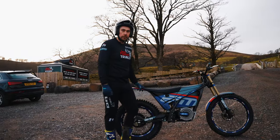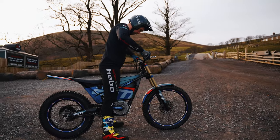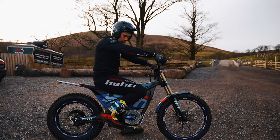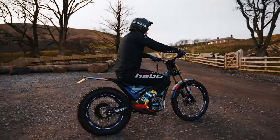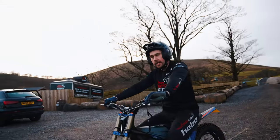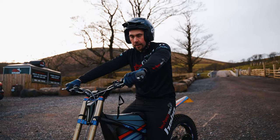People often ask about seat height — I'm exactly six foot. When I stand over the bike I'm just about flat-footed. Obviously when you sit down the suspension compresses a little bit, but when you're riding it looks as though my leg is fairly up, though it's actually quite a comfortable riding position. The beauty of this seat height really comes in when you get into technical terrain and you need that dab, especially if you're not quite as tall — it benefits massively.